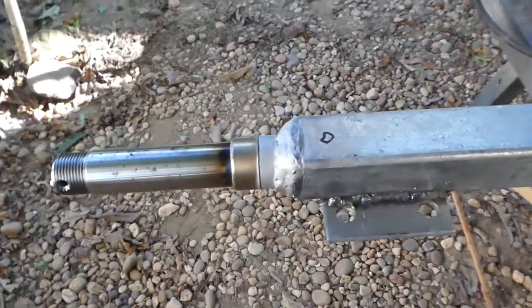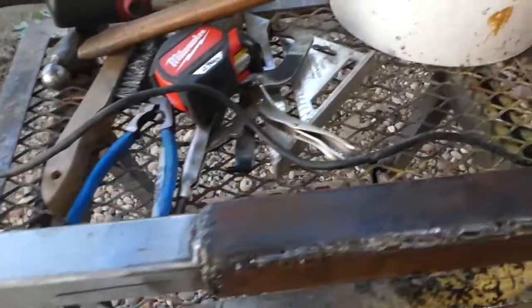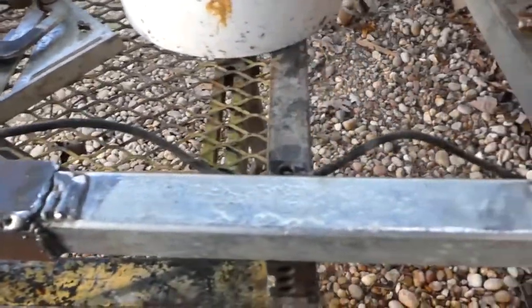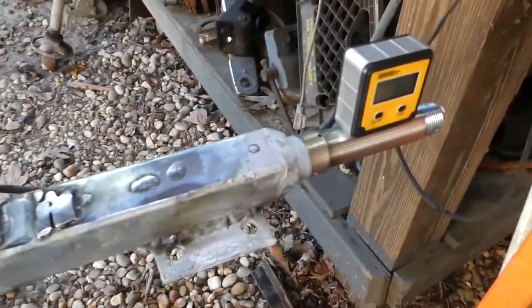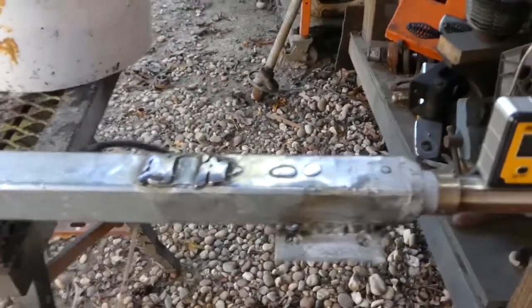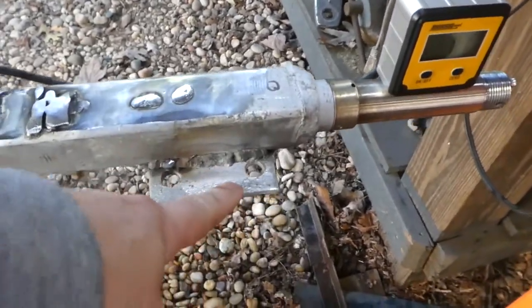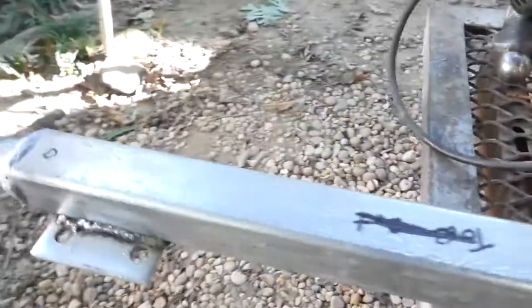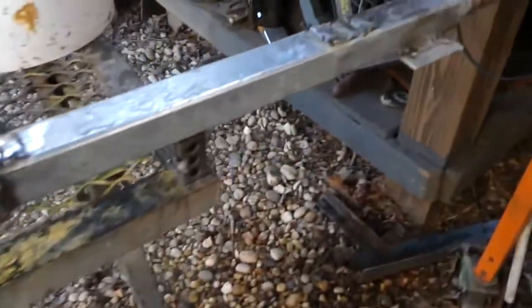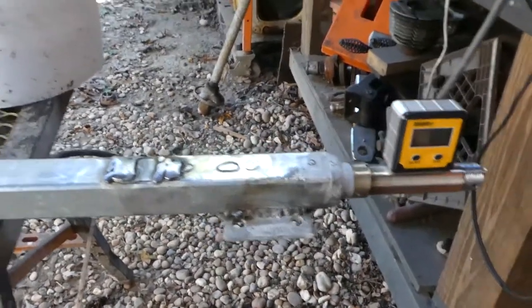Just to follow up on the axle shortening I did a video on the other day — the axles turned out a little bit bowed because of too much heat on the plate in the middle. I ended up going ahead and welding on the plates just to get it to where it was basically finished, and then I could figure out what I was going to do about the bow.